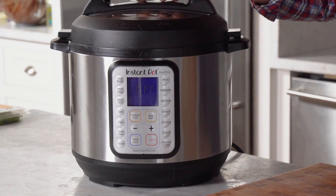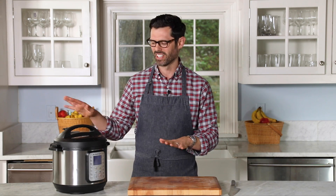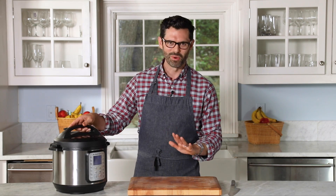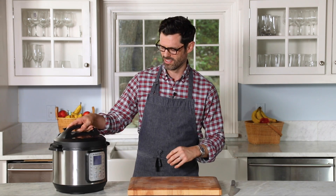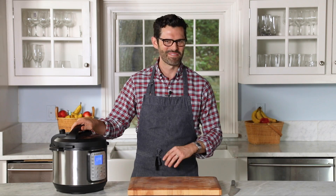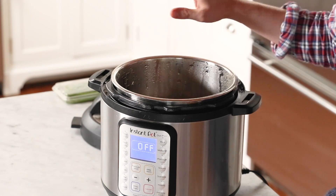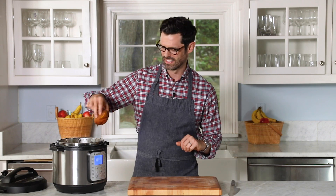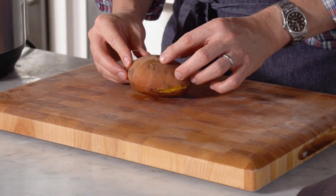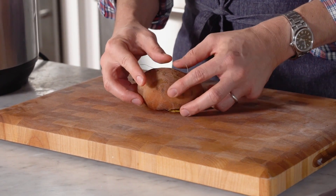After the timer's up, just let it hang out and depressurize naturally. Don't go to venting — it'll vent on its own. Once that happens, it takes about 20 minutes. It's ready to open and you can carefully handle these. They're very tender now, and you can see the skin is just so soft. Look at that.